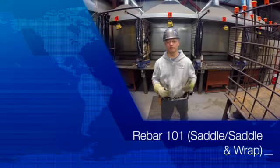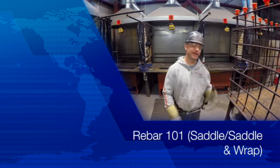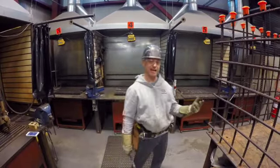Hi, Scott Papineau here again from Ironworkers Local 720. So we're continuing on with our video series on rebar today. Last time we talked about snap tie, we did snap and wrap. Today we're going to focus in on the saddle tie.